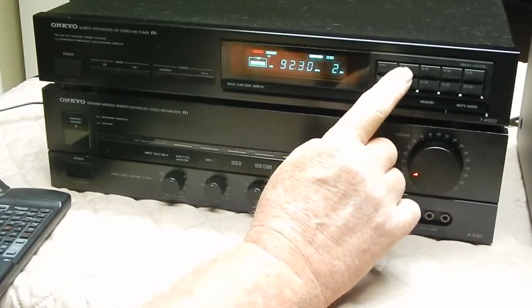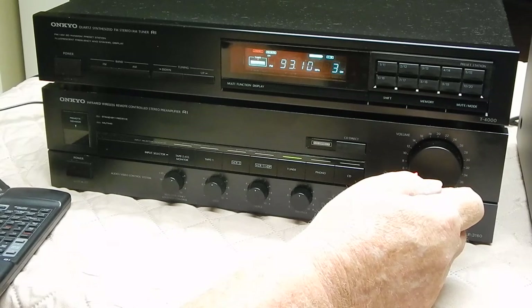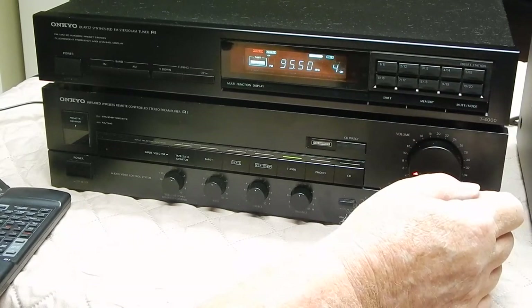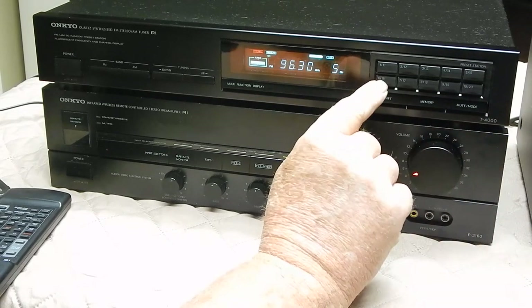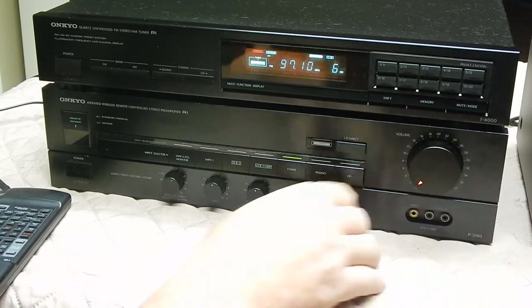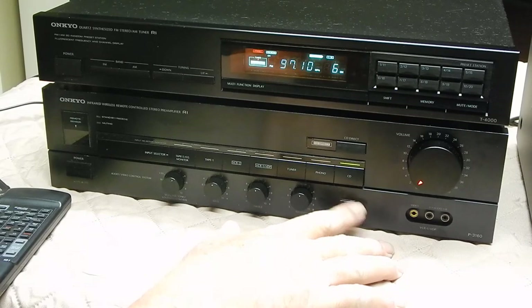They're all on presets. It's all digital. Just works the way it's supposed to work.